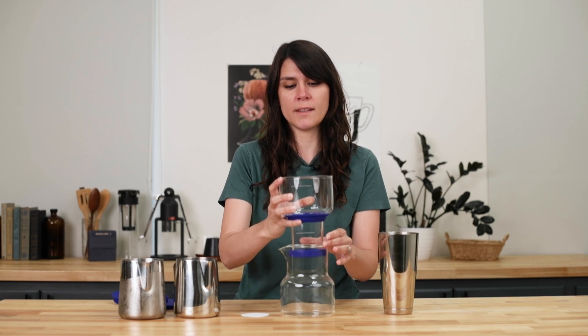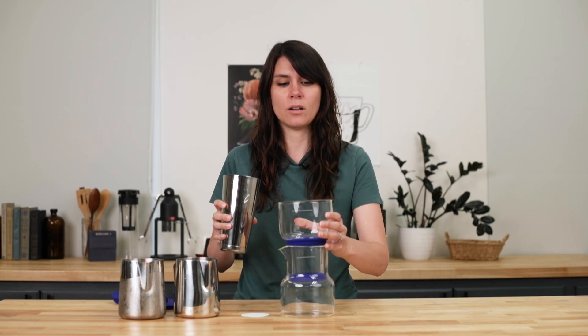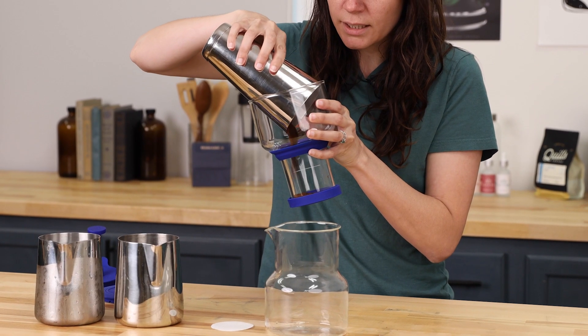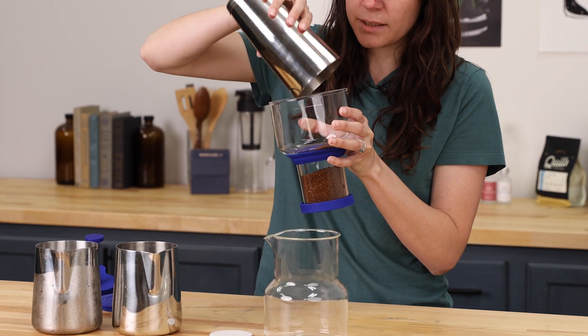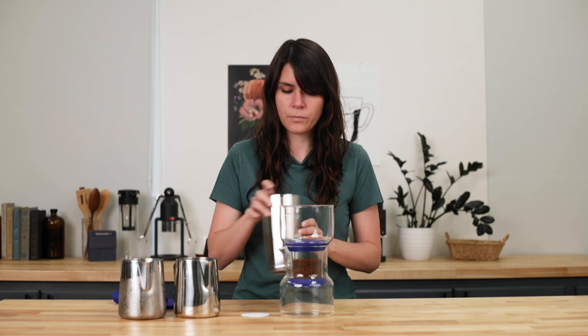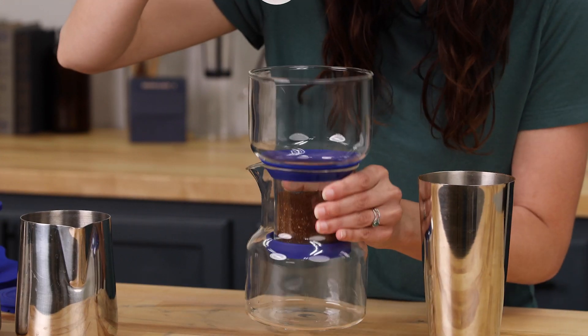There is a mesh filter already there on the bottom, and we are going to add our 60 grams of coffee, aiming to get it directly in there with as little on the outside as possible. We'll level our grounds, and then put the paper filter on top.